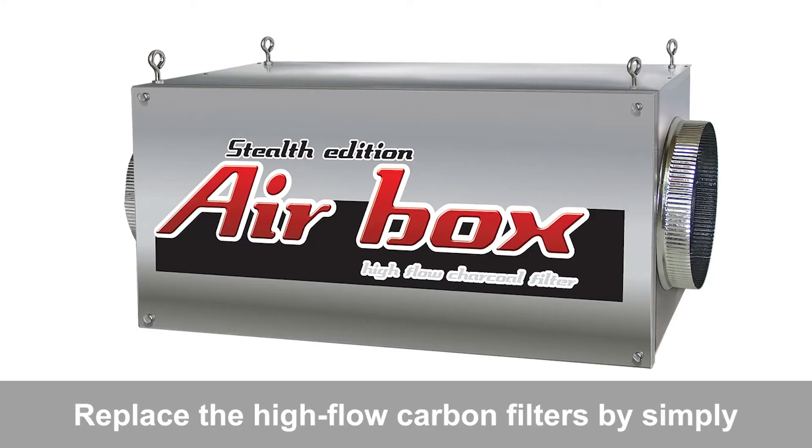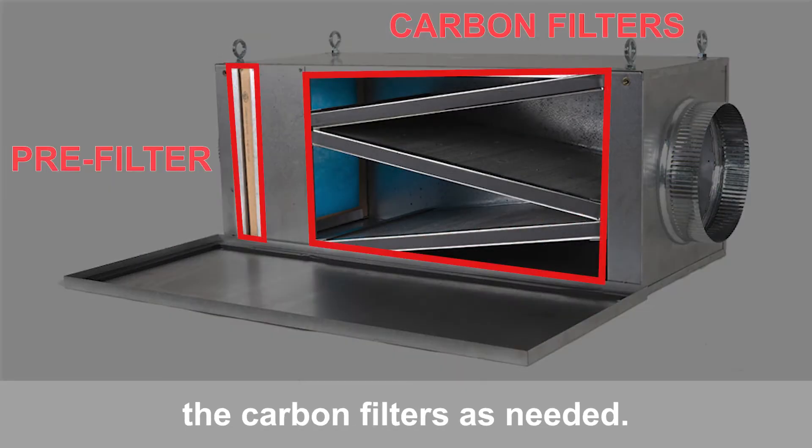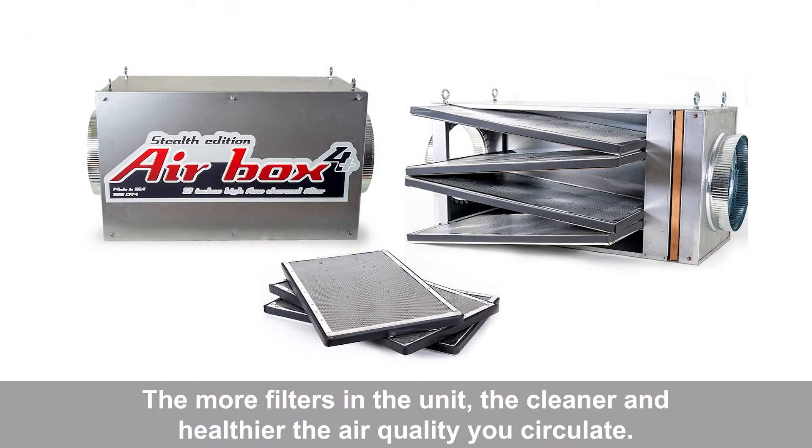Replace the high-flow carbon filters by simply unscrewing the tabs and removing the cover. You can access and replace the carbon filters as needed. What does that mean for you? The larger the filter, the more air is exhausted. The more filters in the unit, the cleaner and healthier the air quality you circulate.